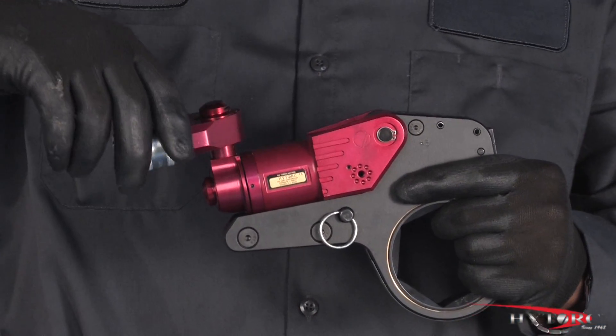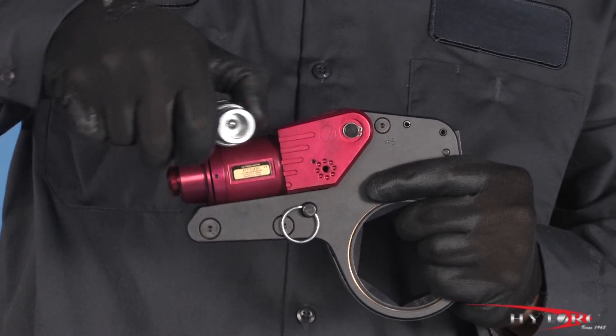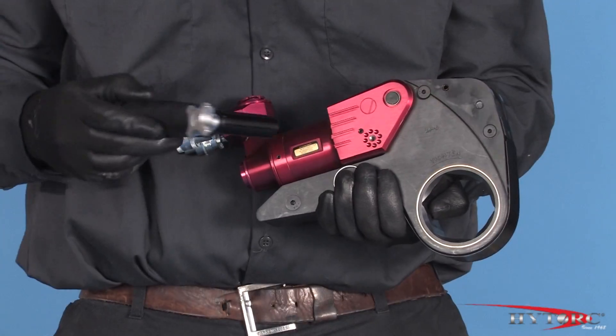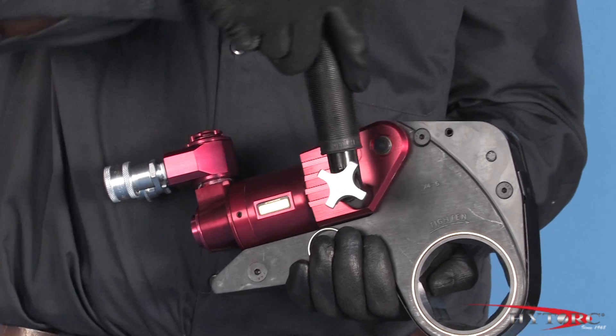One of the outstanding features of this tool is its 360 by 360 degree hose swivel, which provides unequaled access in the most restricted spaces. A detachable safety handle adjusts to any position to keep the operator's hands out of danger.